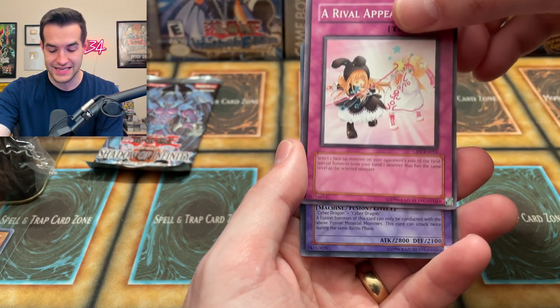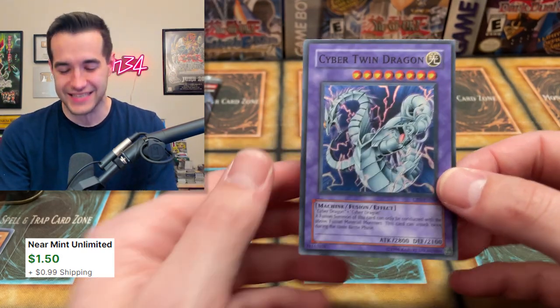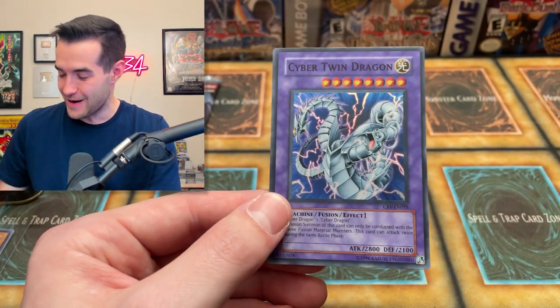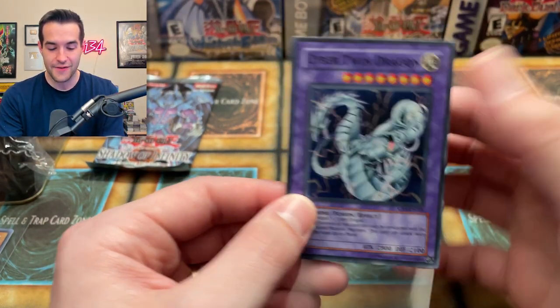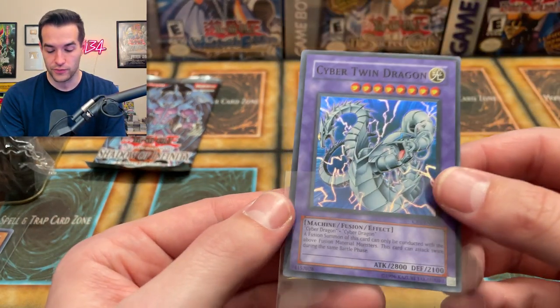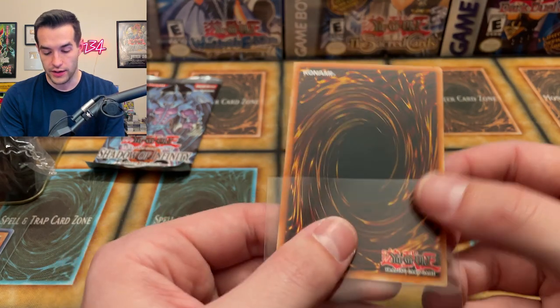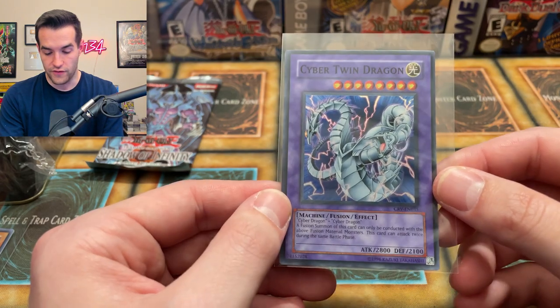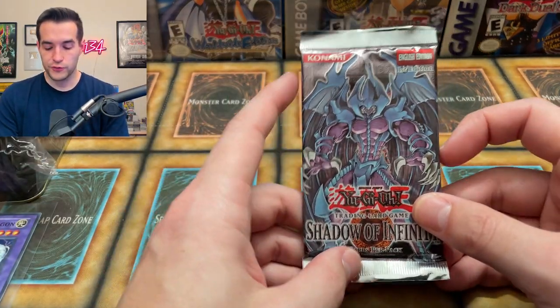And our first foil is a Cyber Twin Dragon! Let's go! Cyber Twin from Cybernetic Revolution — that is beautiful. Should we grade it unlimited? Maybe we will. That'd be kind of cool to get a PSA 10 Cyber Twin Dragon. That is awesome — I love it. Very nice. We have finally pulled our first foil!